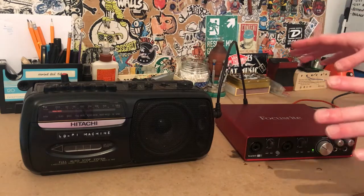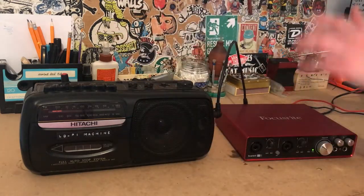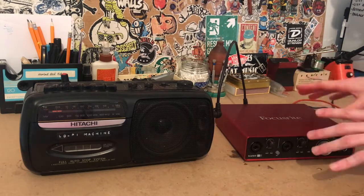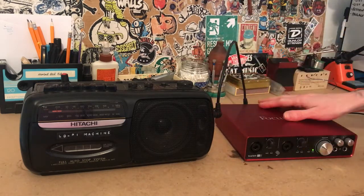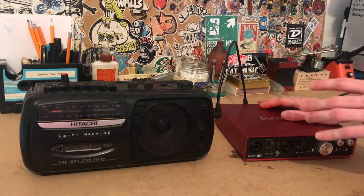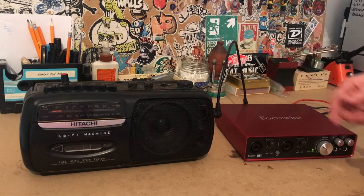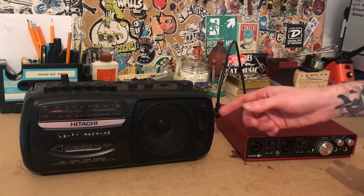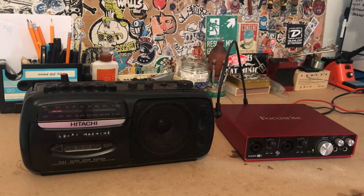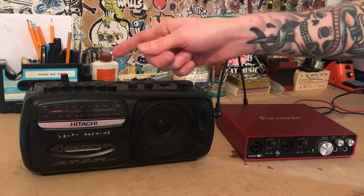To demonstrate using this with an audio interface to bounce from computer to tape and then back to the computer, I'm going to be using my Focusrite Scarlett 6i6. This particular model has four line outputs in the back, which is super handy for doing this sort of thing. But if you don't have a line output, you can just use the headphone jack. I'm running a cable from the line output into the input on the cassette, hitting record on the tape, then hitting play on the laptop and having fun with the motor speed controller.